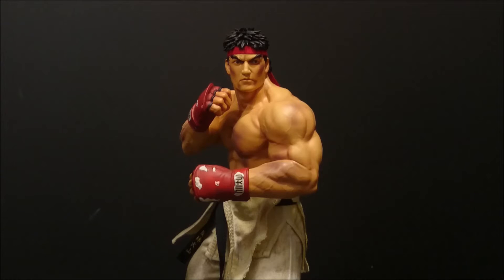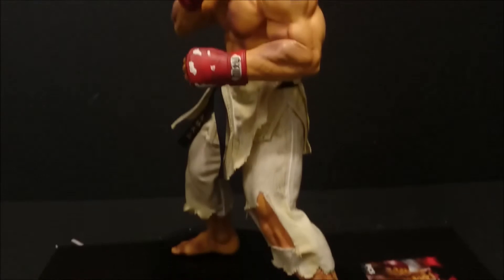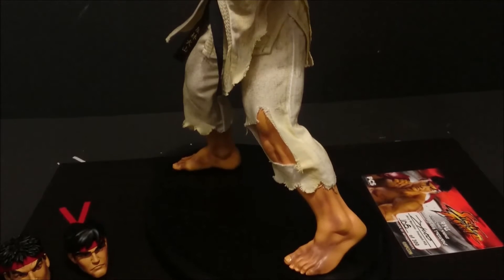This is the Tatakai Koka exclusive — try saying that three times — which will henceforth be known as the battle damage version to save me looking like a prat. This is the second exclusive they did. You've got the regular one in his normal gi with no battle damage and just the regular head, then they did the Ansatsuken version with the regular costume and three heads, and then they did this version — the battle damage version with all three heads and the battle damaged trousers and gi.